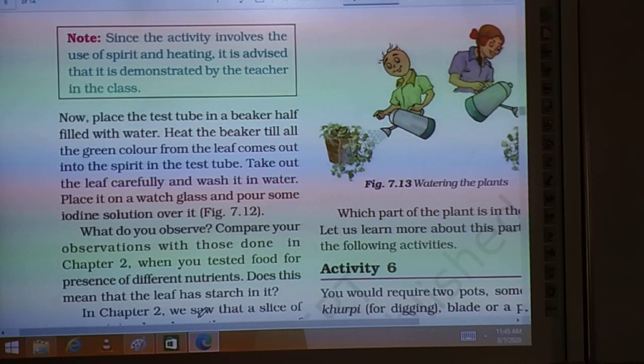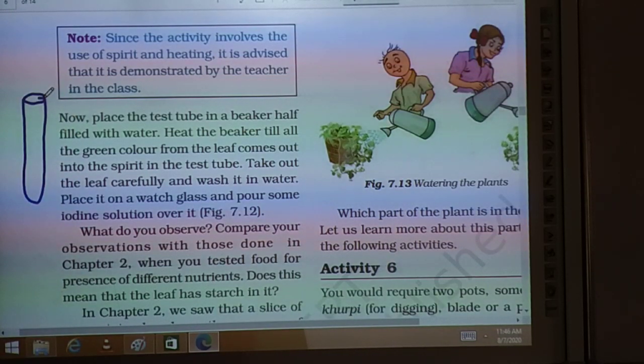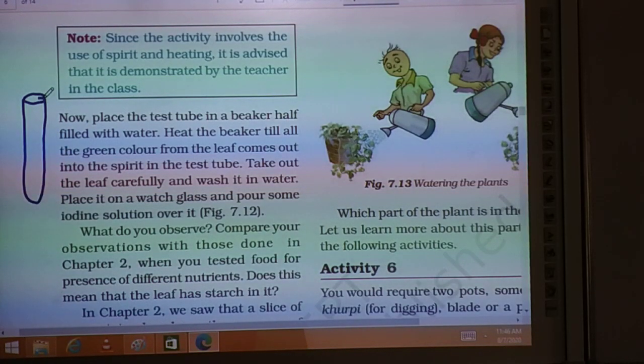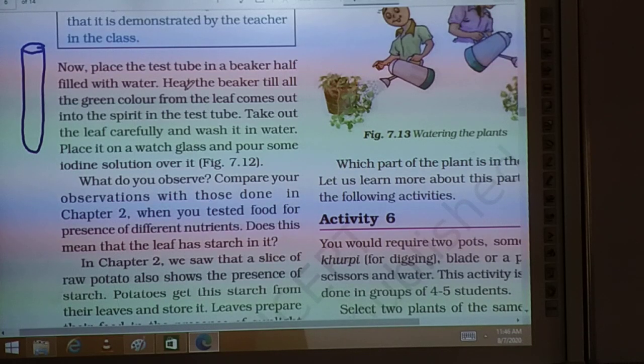Spirit catches fire very easily, so while doing this activity you will need supervision. Now place a test tube in the beaker half-filled with water. First place the test tube with the leaf and spirit into the beaker filled with water.